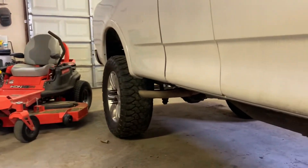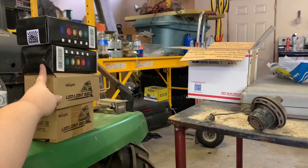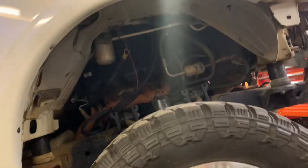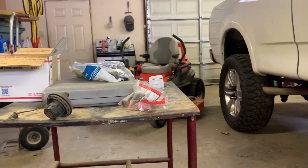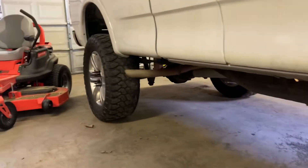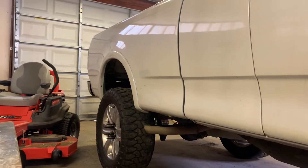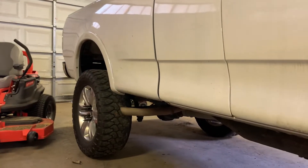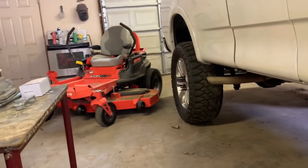For right now we are working on our steps today, trying to get the steps on. Then once those are on we can get to work on the front bumper brackets. I have new pods for the bumper and I have rock lights, so we can get the fender liners put in. I want to get the rock lights wired and put them all in at once. We don't have liners for the rear — I have yet to find anybody that makes liners for the rear of these, so we're just going to put the rock lights straight up in the bed.